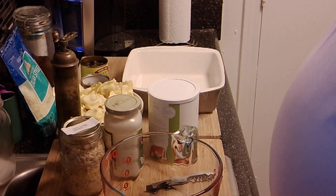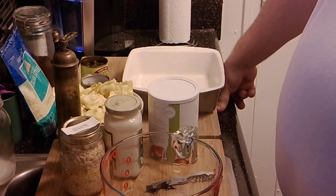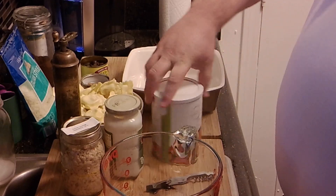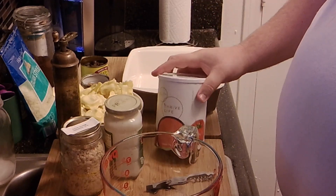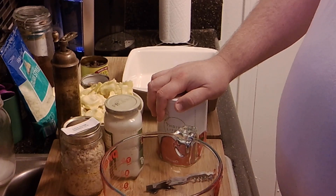Hello and welcome back to my channel. Today I'm going to try and use up some stuff that I have in the refrigerator and around the house — stuff from the freezer, from the pantry, from the refrigerator, as well as a little Thrive Life product. I'm going to show you how I put it all together to make essentially a leftover ravioli lasagna.